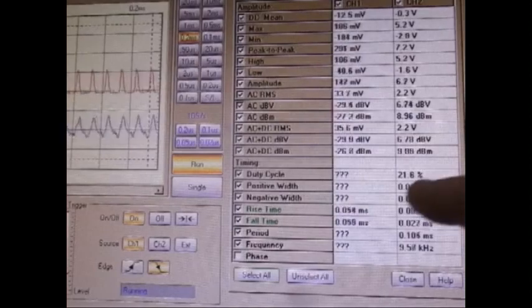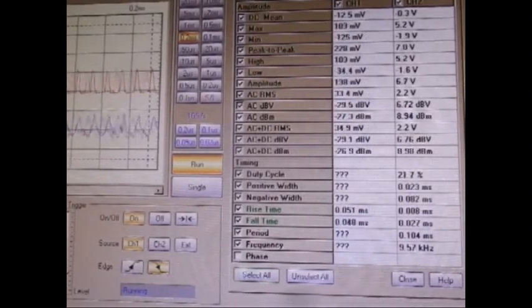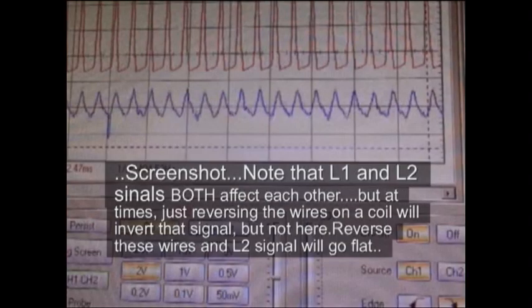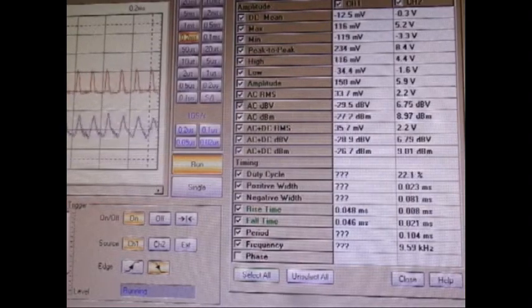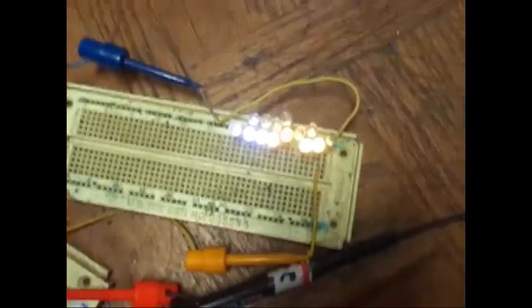Low duty cycle, 21 — this one will pop up occasionally. It's having a time interpreting. There's the LEDs; I've got 15 of them on there. It'll go a lot brighter and it will go a lot dimmer.